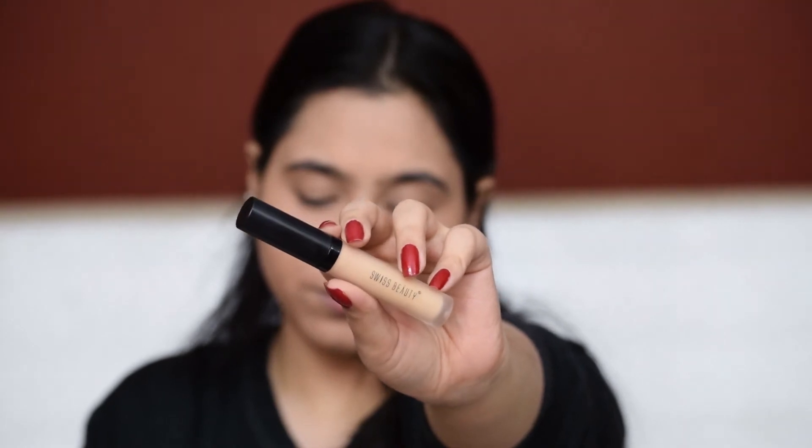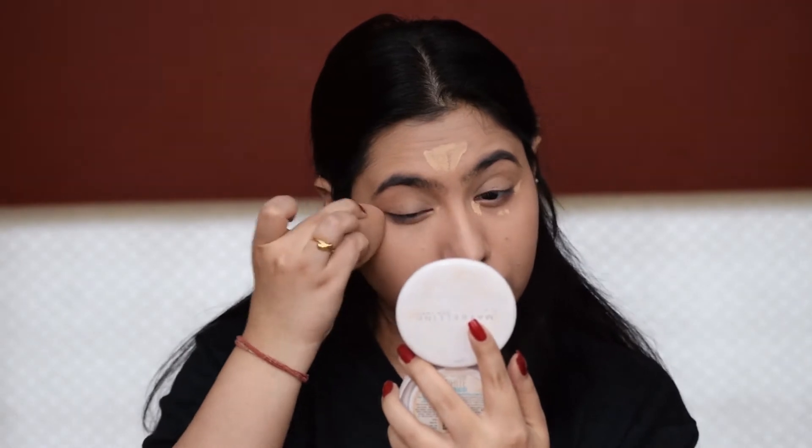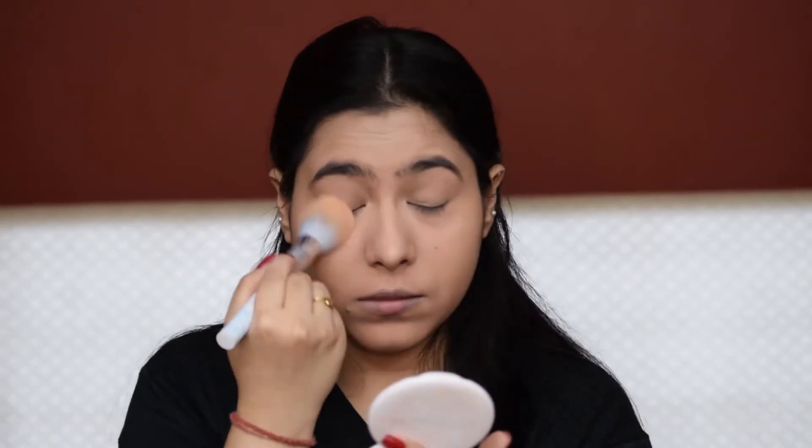I'm using Fit Me, but you can definitely go with whatever foundation suits you. You can also go with a BB or CC cream as per your requirement. Now I'll apply some concealer only on the areas where it's required — just under my eyes and a little bit on my forehead. Now I'm going to set my face with powder.